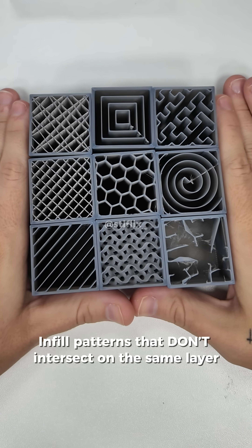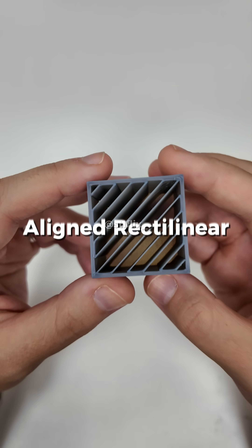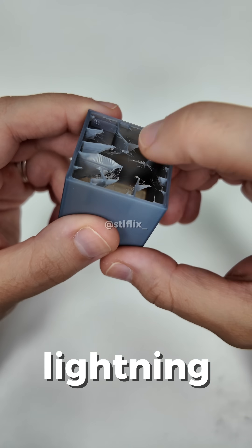Infill patterns that don't intersect on the same layer: Line, Rectilinear, Align Rectilinear, Concentric, Honeycomb, Gyroid, Hubert Curve, Archimedian Chords, Lightening.